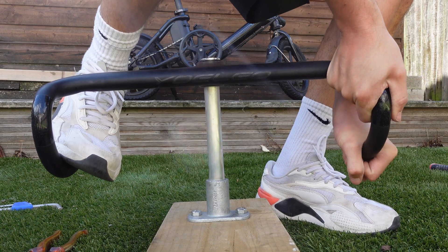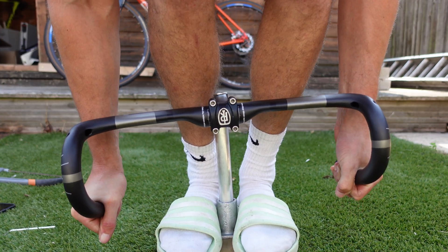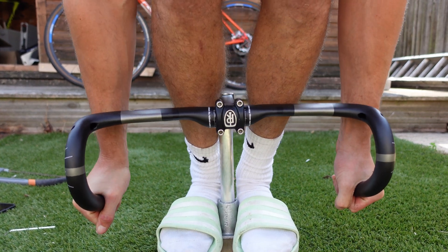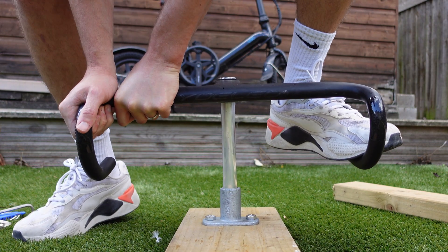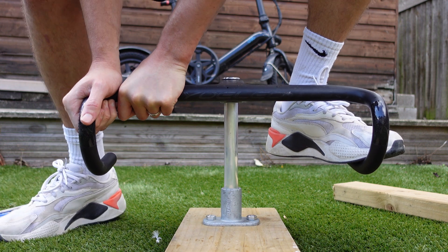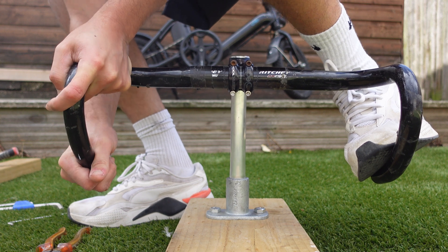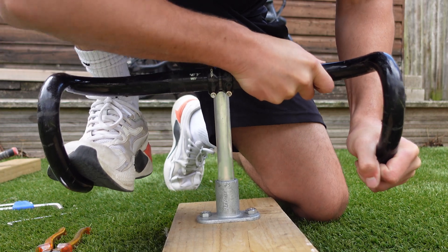Next up, the torsion test. For the separate carbon bar and stem combo, it was a similar story to the manual force test. I'd push one end down while pulling the other, trying to twist the bars and feel for any deflection, but honestly there was absolutely nothing. Moving on to the fully integrated carbon bars — these probably felt the strongest of the bunch. I'm not sure if it's because there's no stem so there's no movement there, but they didn't budge even a fraction. For the aluminium bars, I thought these might give me some movement, but even when I tried twisting them with everything I've got, there was nothing. Maybe I need to start hitting the gym, because no amount of force from me made any difference. That's another pass.